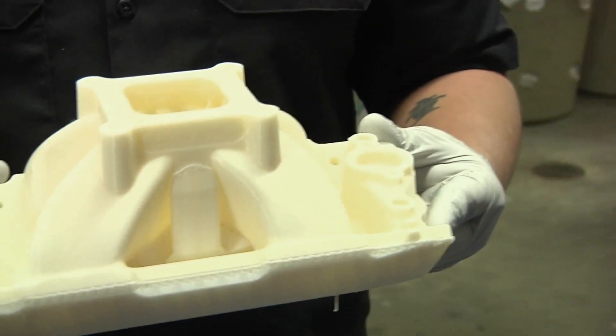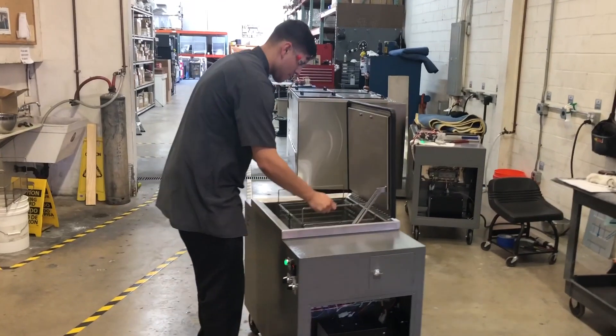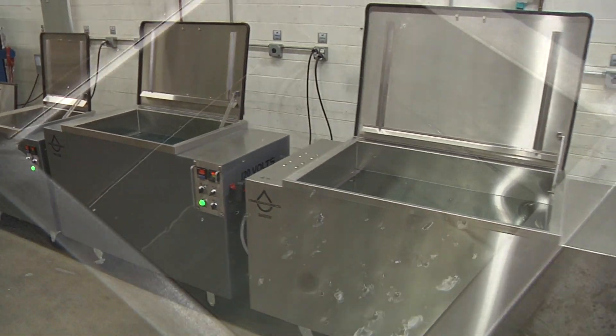Ultrasound removes soluble support material faster with better precision and without damaging your finished product. Check out our complete equipment lineup. Omegasonics has the widest selection of ultrasonic parts washers in the 3D post-processing industry.